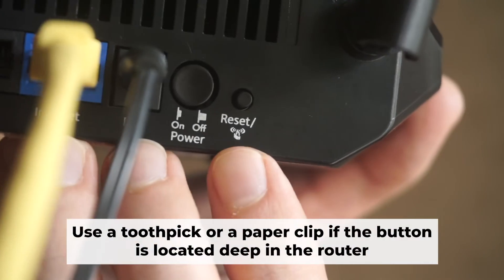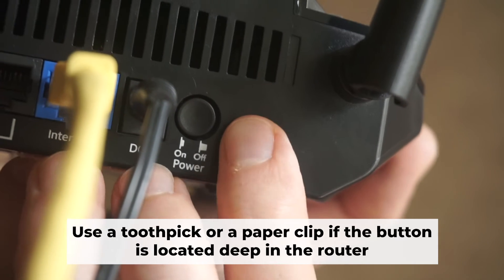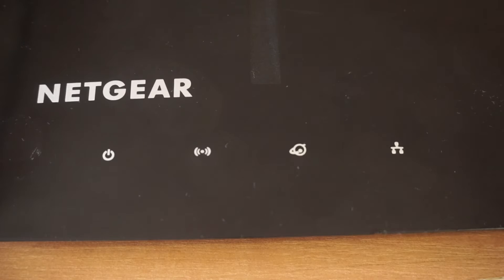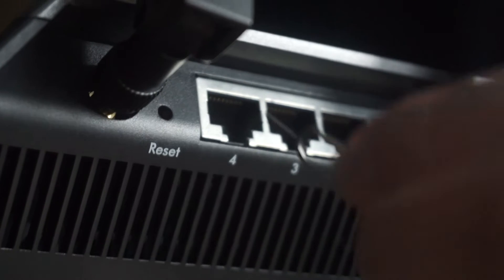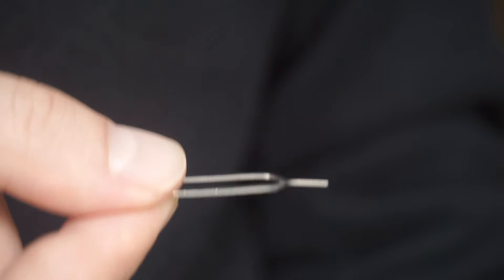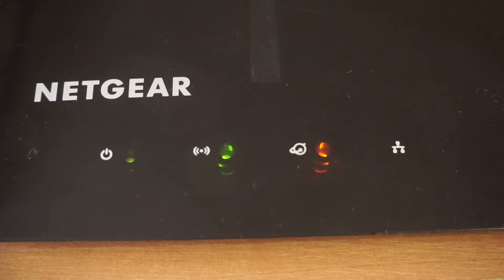Now you need to reset the router to factory settings. Press and hold the reset button on the router for 10 seconds, until the indicator lights begin to flash. Sometimes the button is located inside the router casing to avoid accidental pressing — in this case, use a thin object to press it. The router will reboot and the settings will return to factory defaults.